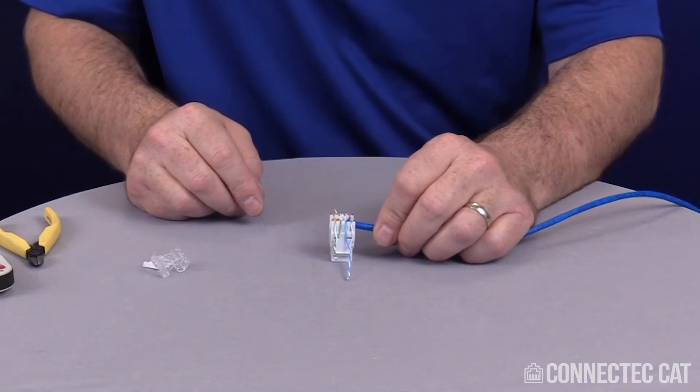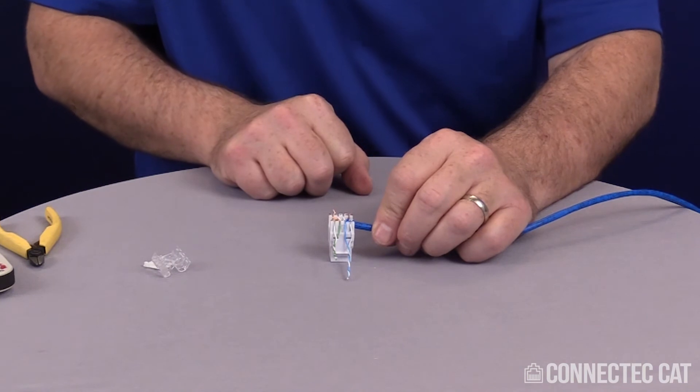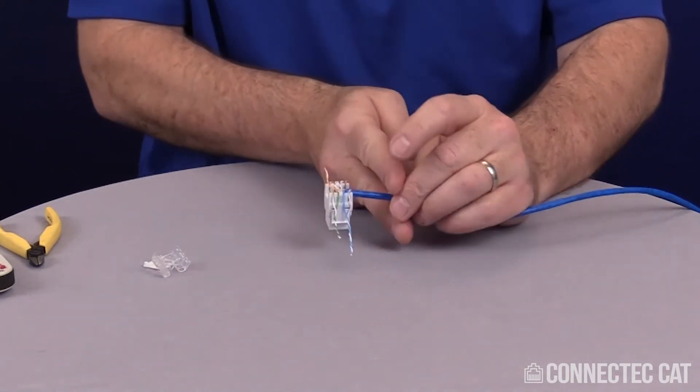Once all your pairs are laid in there, you can use a little 110 punch down tool or insertion tool to push them down all the way. Or if you feel comfortable with it, you can go ahead and crimp them in the tool.